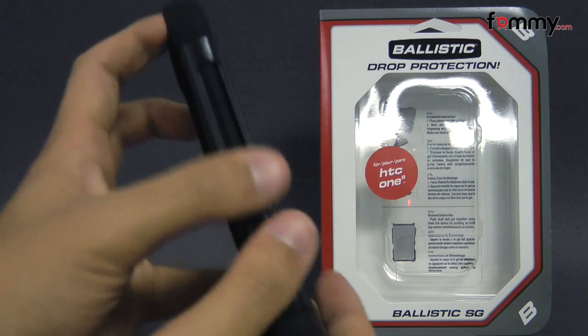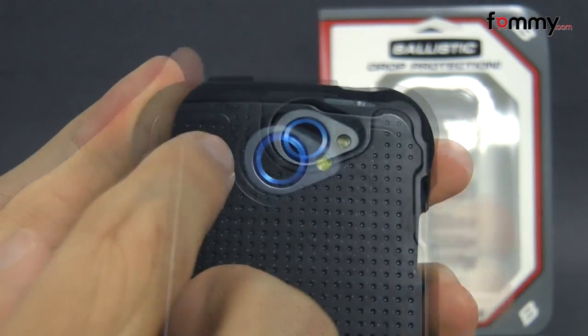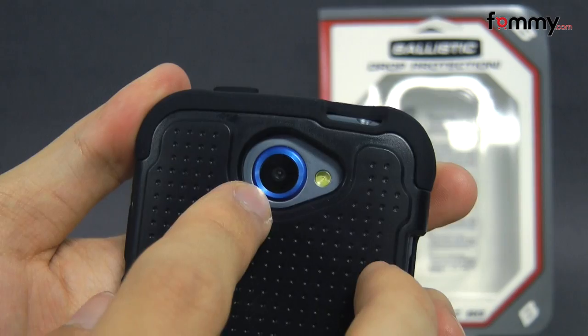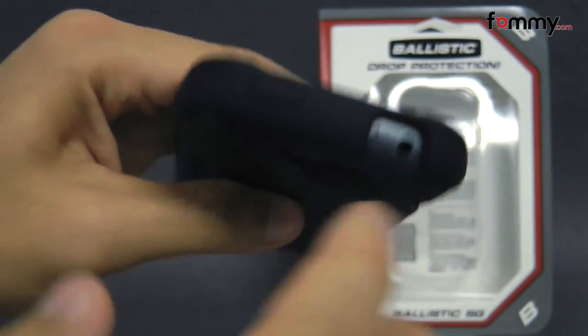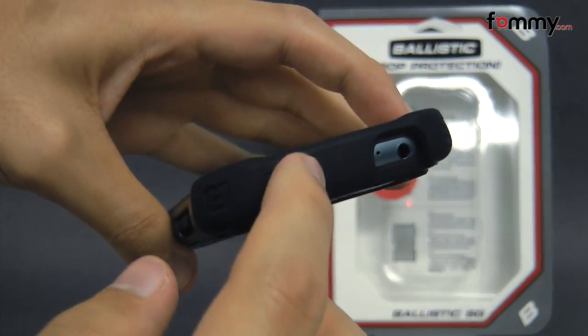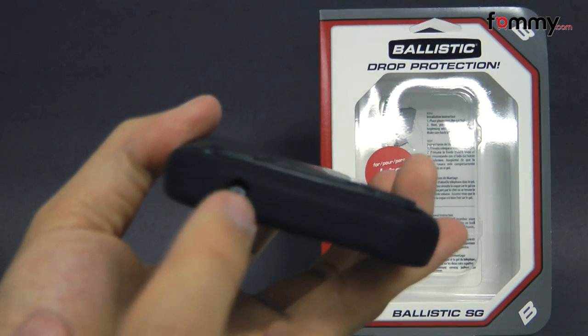The case covers up the entire back, sides, and corners of your device for great overall protection, and also allows full access with cutouts for your camera, LED flash, along with the charging port, your headphone jack, along with raised portions for your power button and volume, and a cutout at the bottom for your mic and your speaker as well.